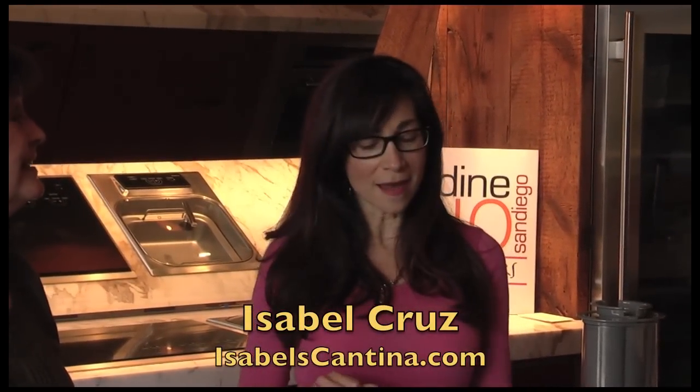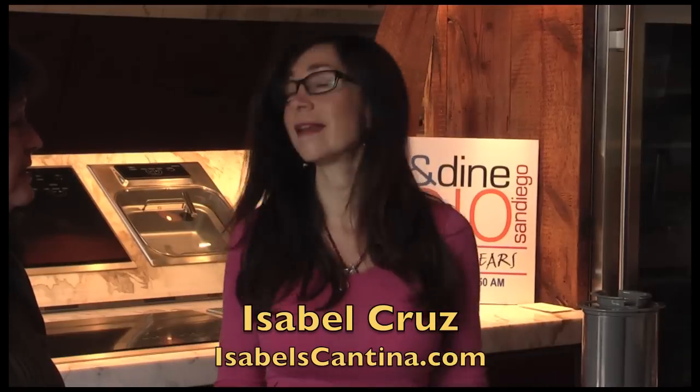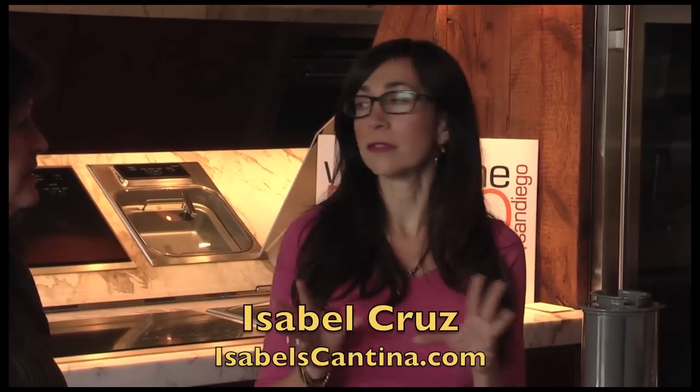Yes, thank you for having me. This is a really simple thing that anybody could do, and I do it at home all the time for parties. What's great about this is that if you have a mixed party where there's a bunch of kids and a bunch of adults, everybody likes this. We're going to make a raspberry agua fresca, but you can do this with any kind of fruit.